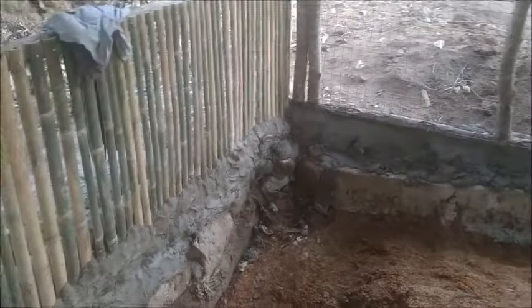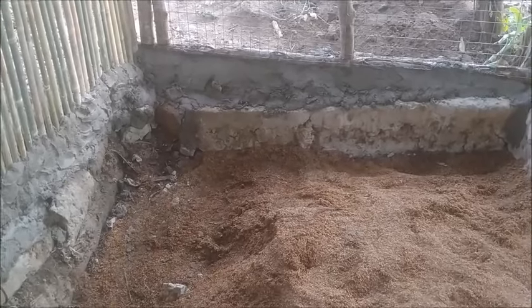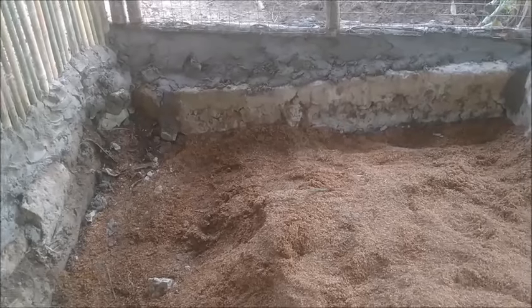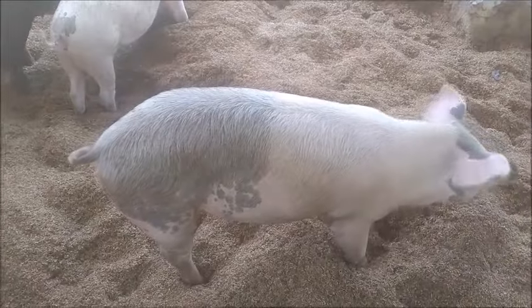It's looking a lot better to me — looking pig-proof anyway. I'm not going to make this a standalone video; I'll add what goes on tomorrow to this video. Okay — next day.